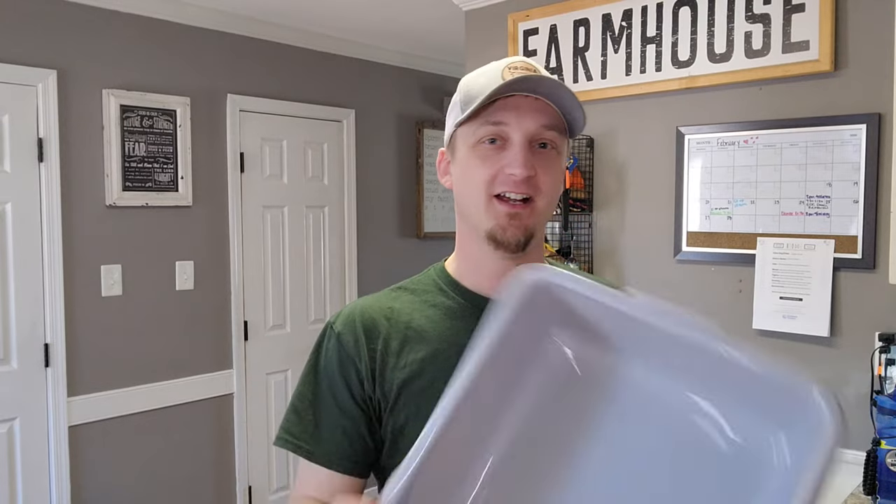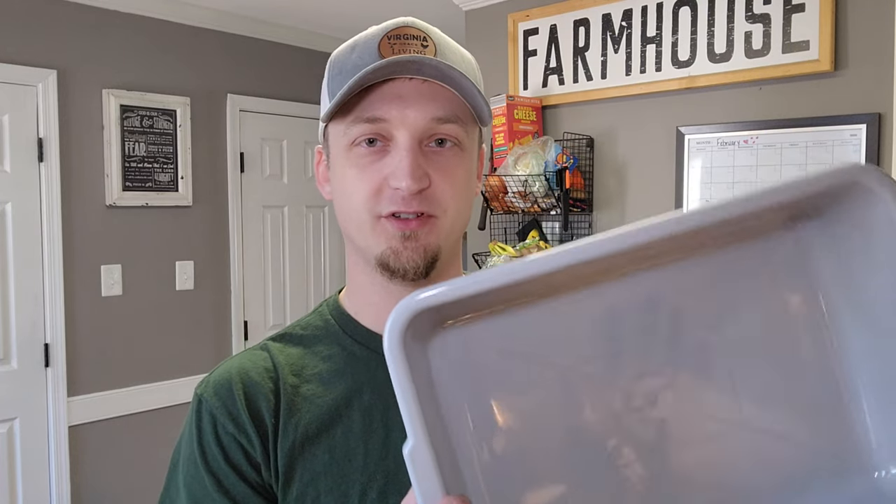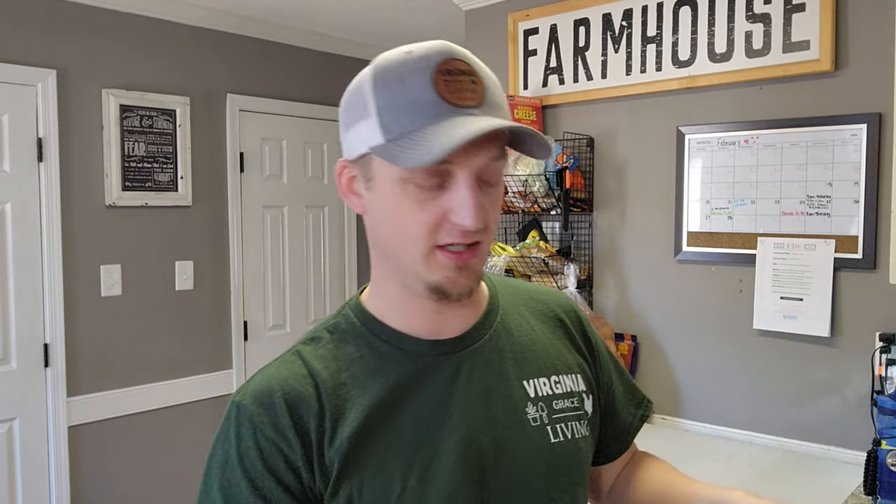Today I'm going to be making some maple venison breakfast sausage. I picked up some nice plastic trays off Amazon — about three for $20. These are super helpful; normally I'm always using random Tupperwares. I definitely recommend having some nice bigger tubs to work with when you're grinding up meat.